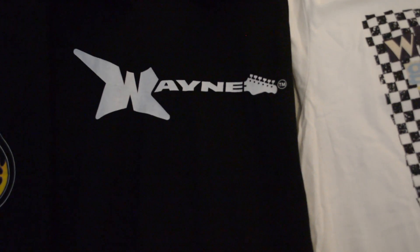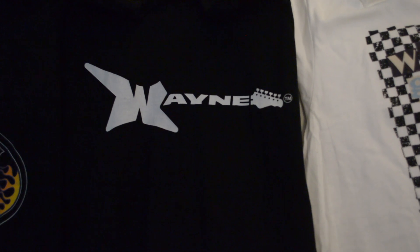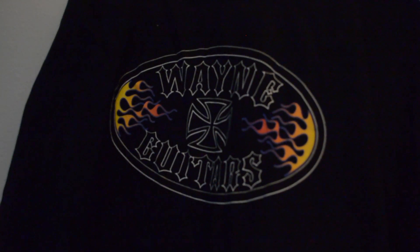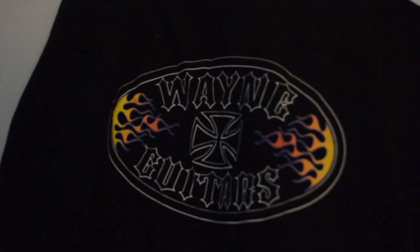And then we just have the plain white logo Wayne guitar T-shirts. These are not limited edition — these will just be a standard Wayne T-shirt. This is another one of my favorites: a Wayne Guitars logo with hot rod flames, multi-cross. Super cool looking.